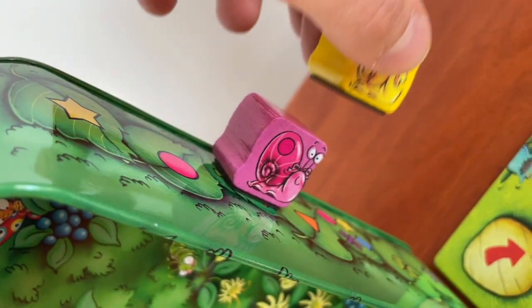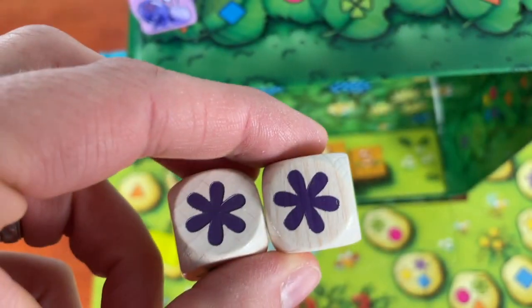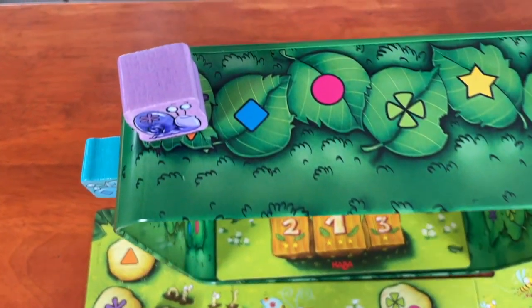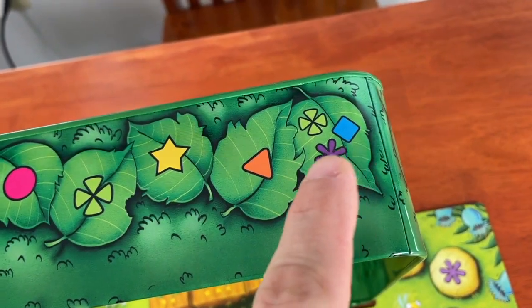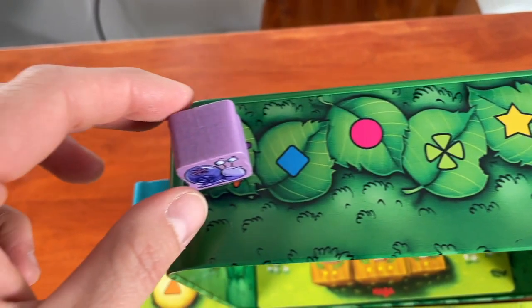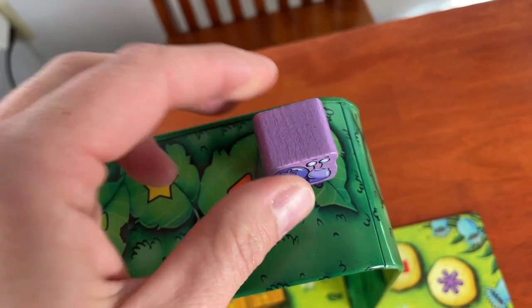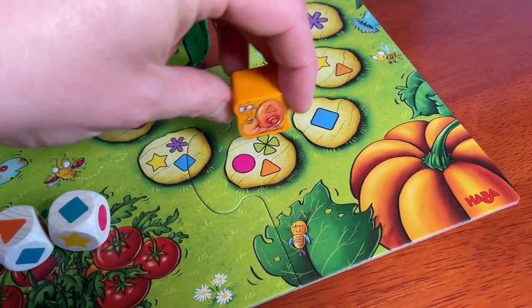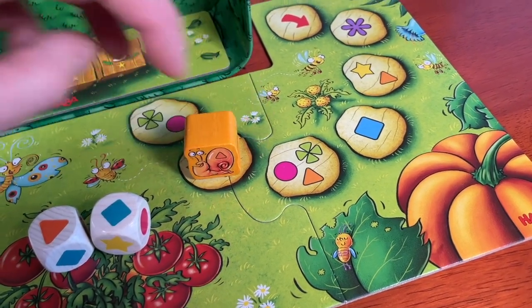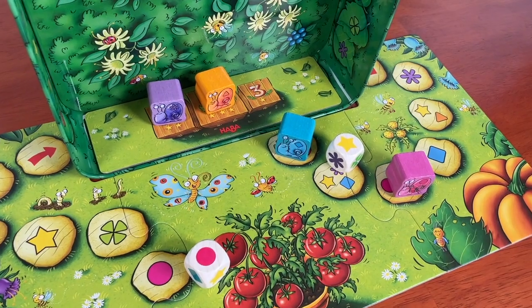Let's talk about what we expected from Snail Sprint. It's a Haba game, so I was expecting it would be fun. I love it when games use their box as part of the game, like Dice Forge or Ice Cool, and I expected it to be something clever because it's Haba. I expected it to be a little kid game just from the art and the way it was presented. It sort of is, but there are still definitely decisions to be made, which I always like to see in a family game that little kids can play.